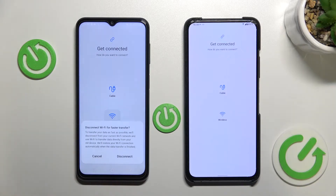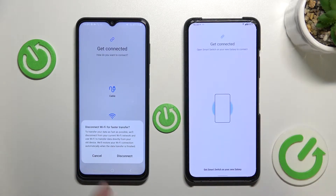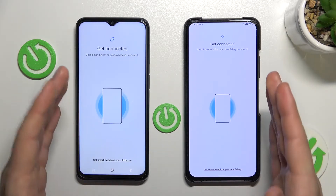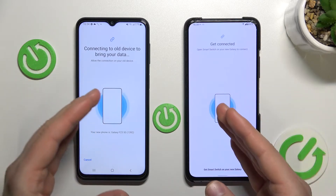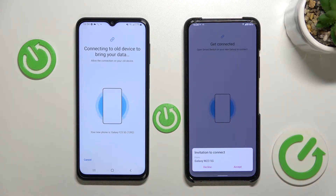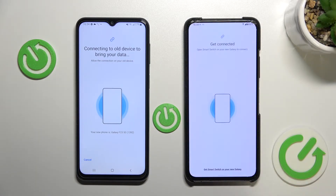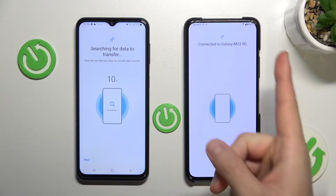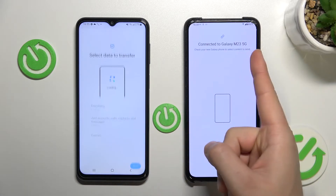We are going to send data wirelessly. When you get a notification asking to disconnect from Wi-Fi, you have to click cancel — we don't want to disconnect from the Wi-Fi network. Now keep your phones close to each other and wait. When you get the permission prompt for a connection to the Galaxy M23 5G, click accept. As you can see we are now connected to our Galaxy M23 5G.